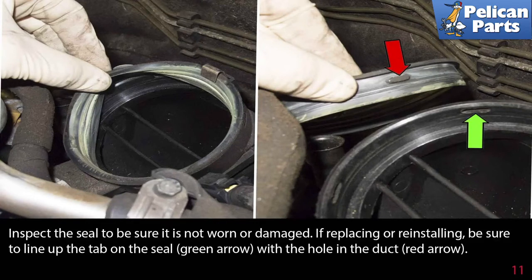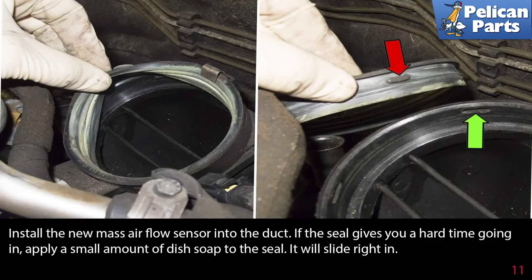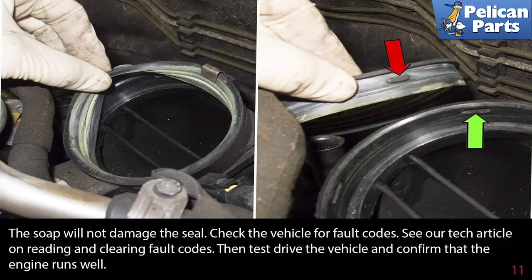Inspect the seal to be sure it is not worn or damaged. If replacing or reinstalling, be sure to line up the tab on the seal indicated by the green arrow with the hole in the duct as indicated by the red arrow. Install the new mass airflow sensor into the duct. If the seal gives you a hard time going in, apply a small amount of dish soap to the seal — that'll help it slide right in. The soap will not damage the seal.